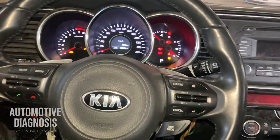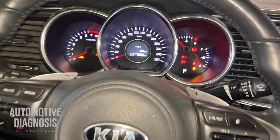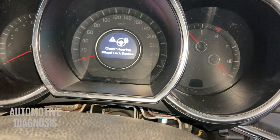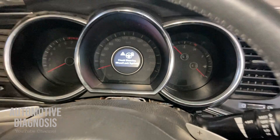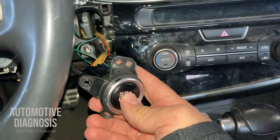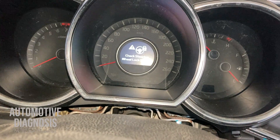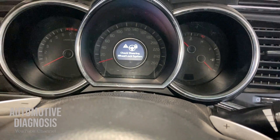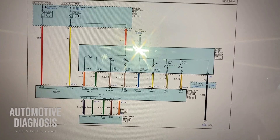What will happen if ESCL is faulty? You will have this warning message on the instrument cluster: 'Check Steering Wheel Lock System,' and obviously you won't be able to turn the ignition switch on or start the engine. I keep pressing the start button and I have this warning message, so I need to perform diagnosis to be able to start the engine. First of all, I'm going to show you the wiring diagram for the smart key system for the part where this component is located.